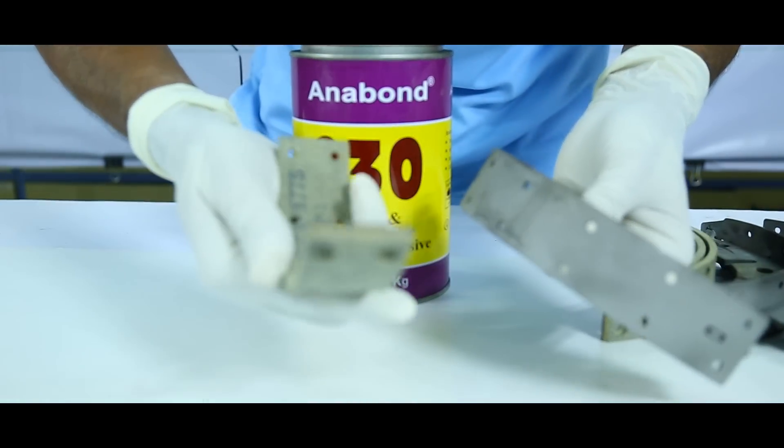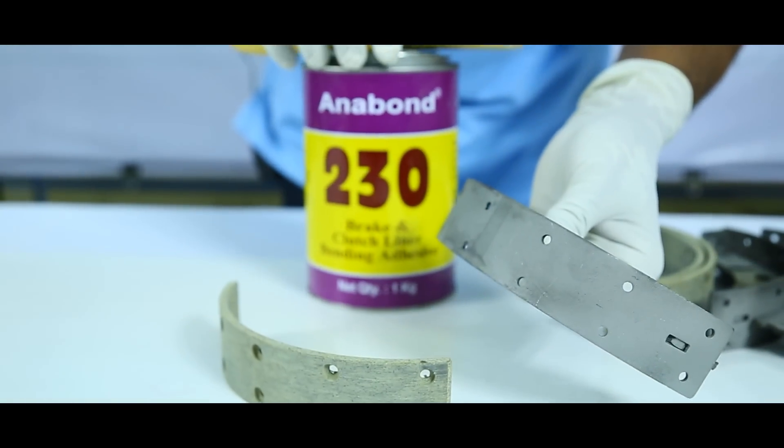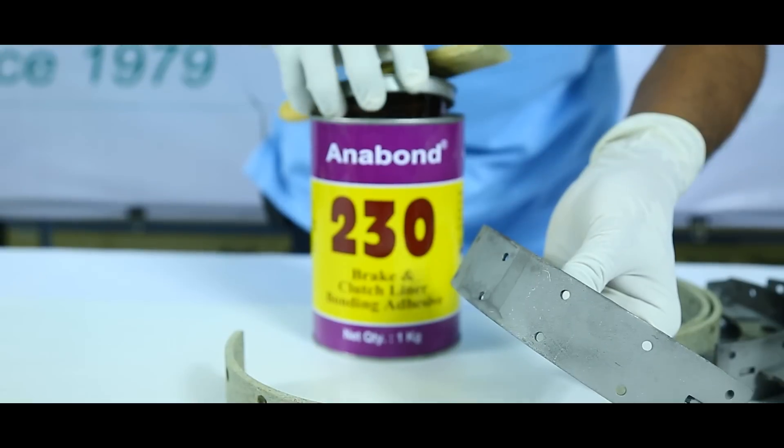This is the liner and the brake shoe that we will use for testing Anabond 230 brake shoe bonding adhesive.